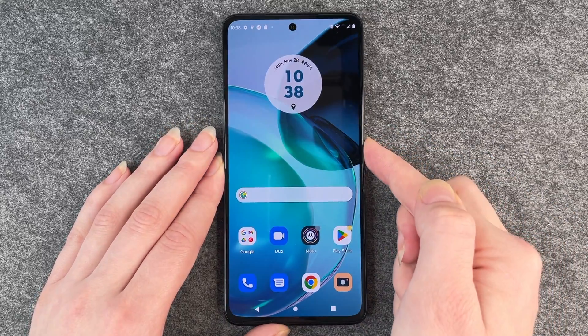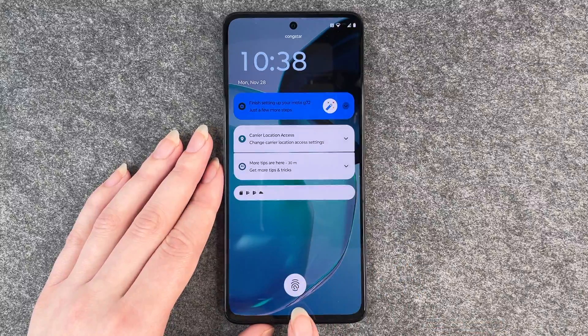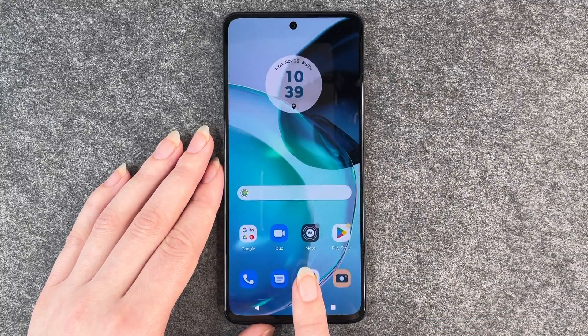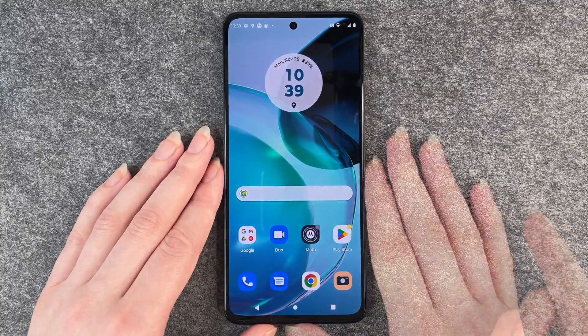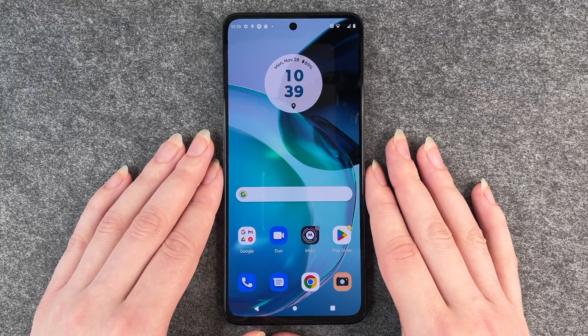If we go back now and lock our phone and want to unlock it again, we just click on that fingerprint icon and then we're in our phone. That's how you set up a fingerprint to unlock your Motorola Moto G72.